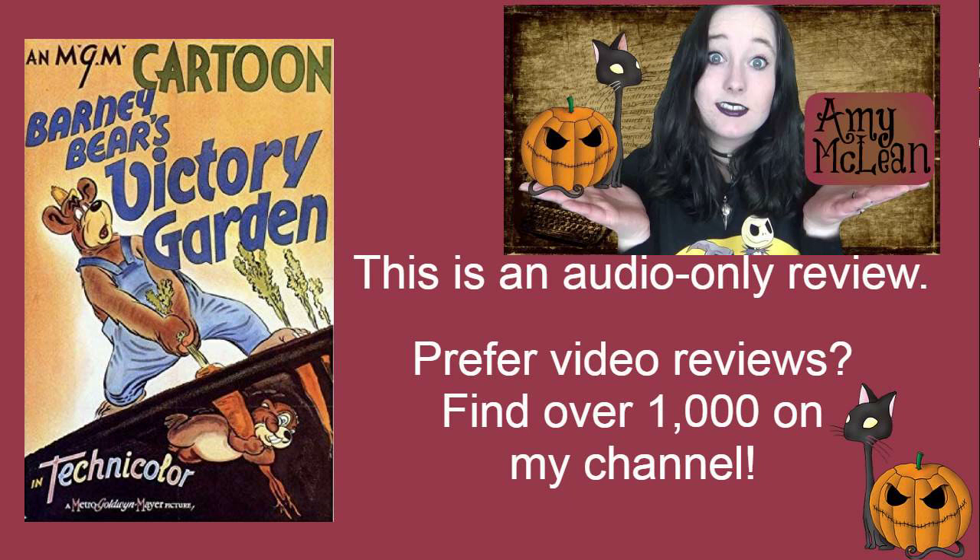Barney is doing quite well with this. My favourite bit is when he's sowing the seeds — I won't explain it, you can maybe guess what it looks like. But that bit just amused me so much. I loved how well animated it was.